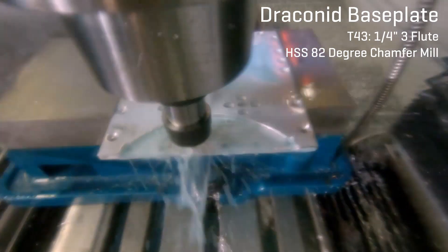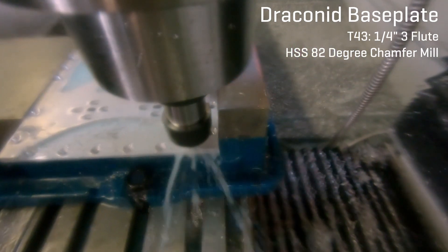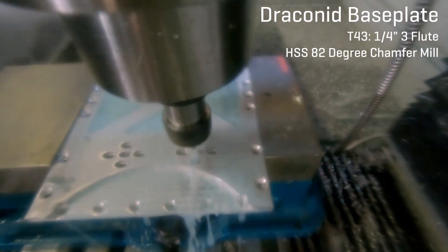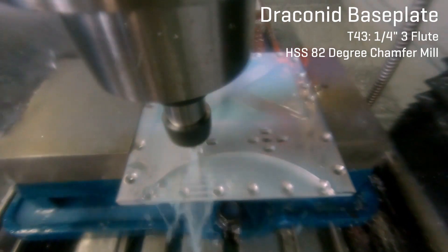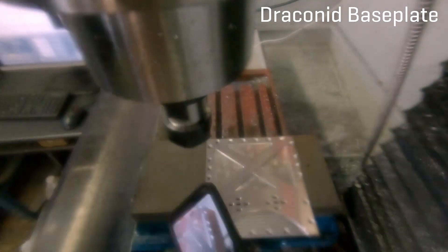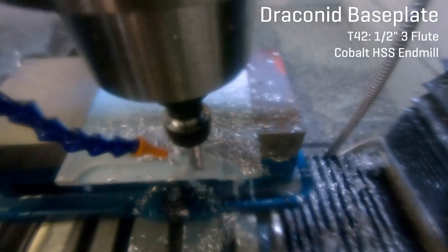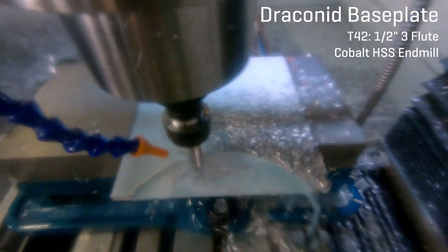Here you can see I'm coming in with the countersink tool, countersinking all of these holes, and then doing some nice chamfer milling on all of the edges — just to save myself the work of deburring, make the part look a lot prettier, and reduce post-processing work. And here you can see me making one from start to finish without messing it up in the middle.